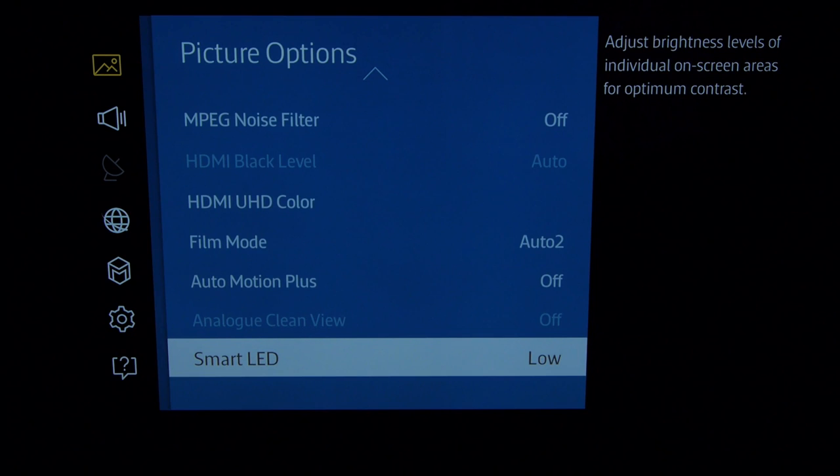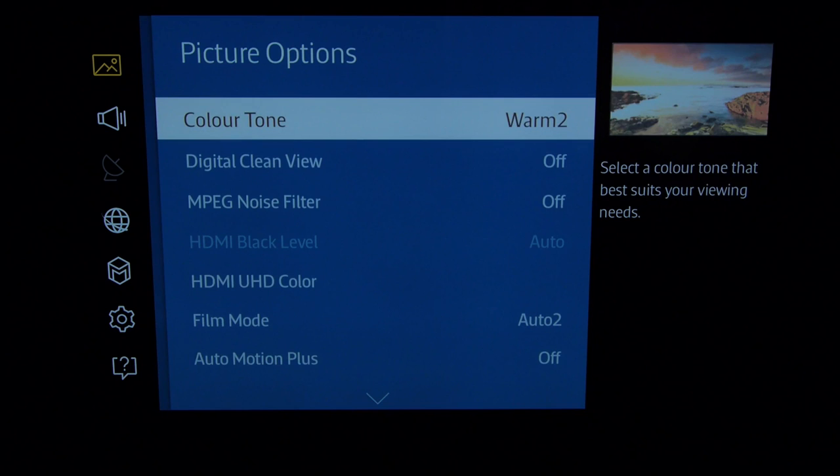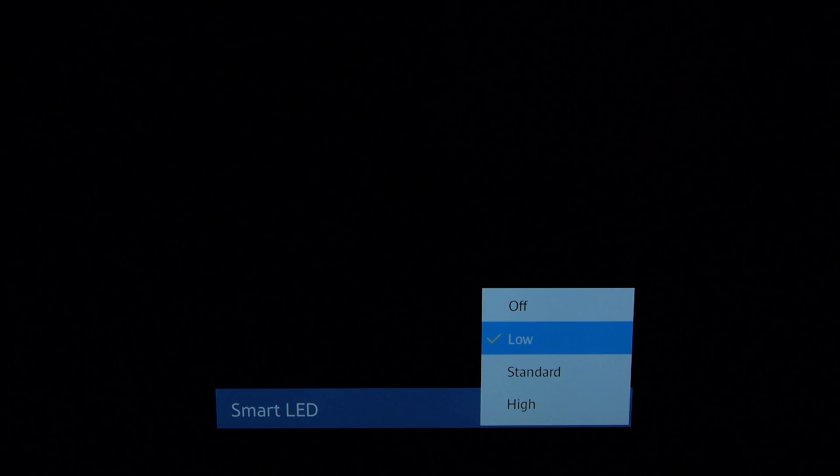Smart LED is the local dimming system inside the JU7000. It's pretty good, but if you start messing with more than low you can introduce haloing, which kind of ruins the dynamic range.